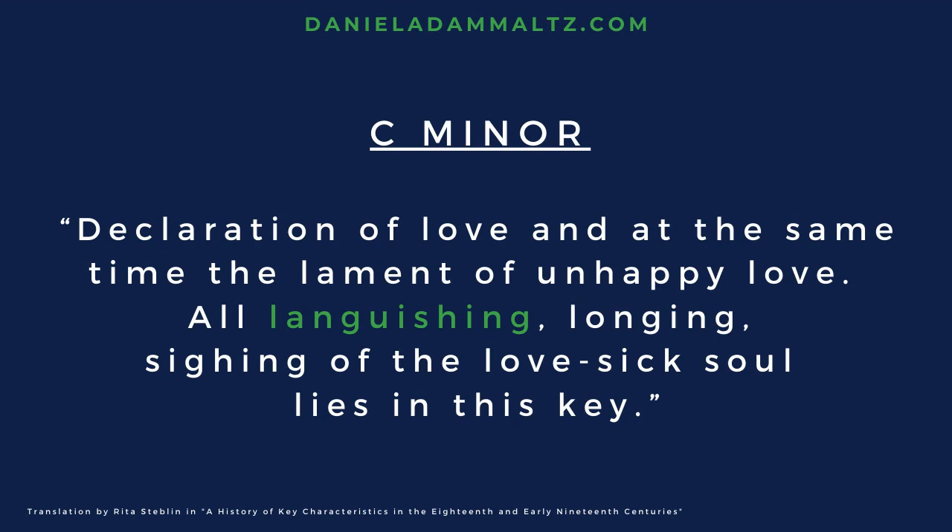C minor: declaration of love, and at the same time, the lament of unhappy love. All languishing, longing, sighing of the lovesick soul lies in this key.